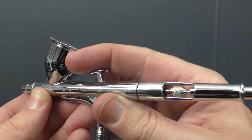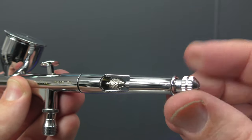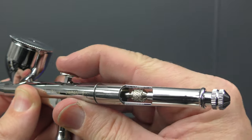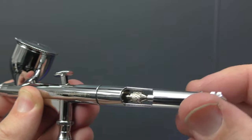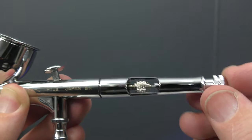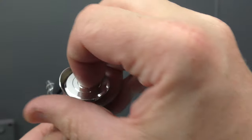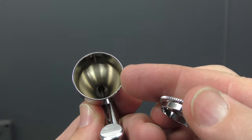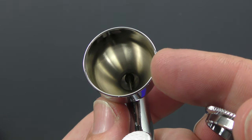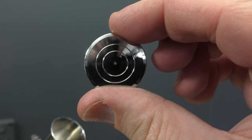And then you have the airbrush itself. Nice smooth trigger action as you'd expect from all the Iwata brushes. The cutaway handle — you can also wind this in to set how far your trigger will go back, stopping the amount of paint flow. If you're just starting out, that's a really good feature called the preset handle. The cutaway is just to dislodge any blockages. The lid just pops off and you can see the 7mm capacity — ample for doing most projects.